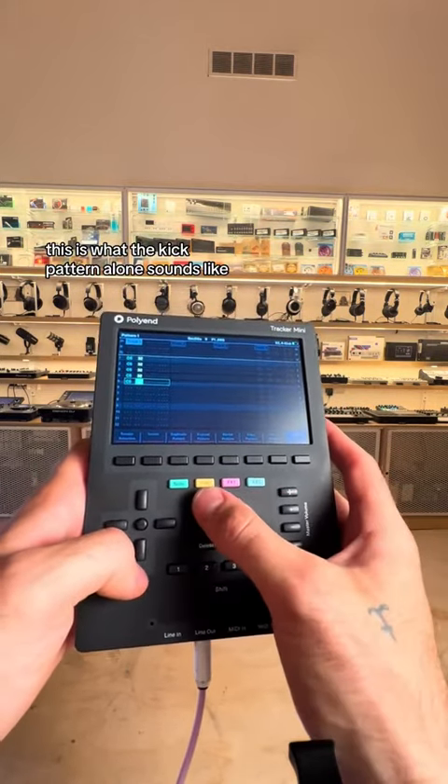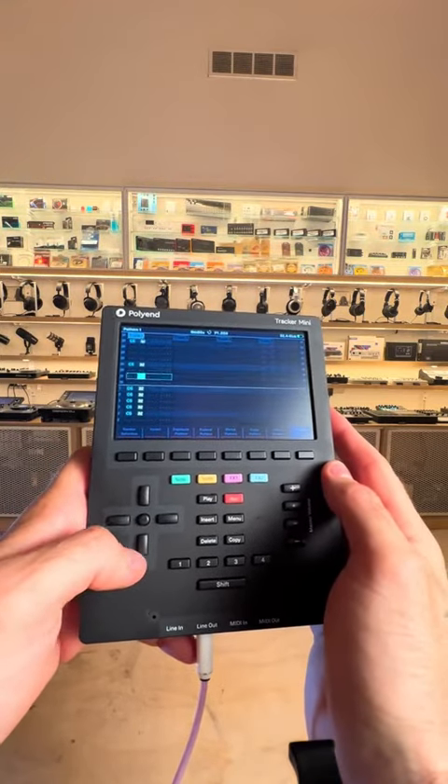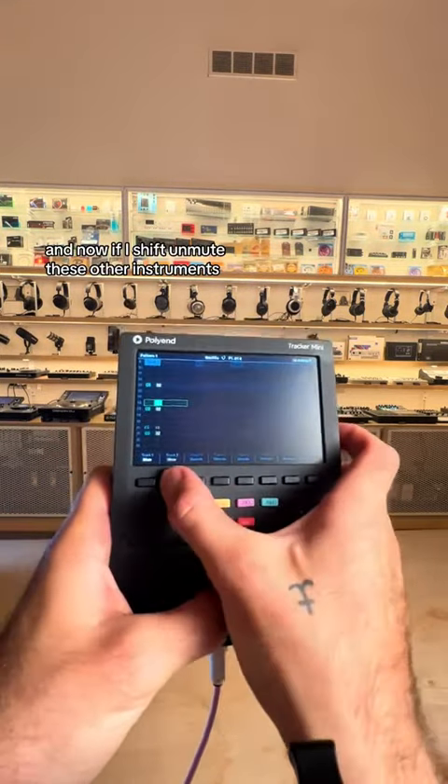This is what the kick pattern alone sounds like. And now if I shift, I can unmute these other instruments.